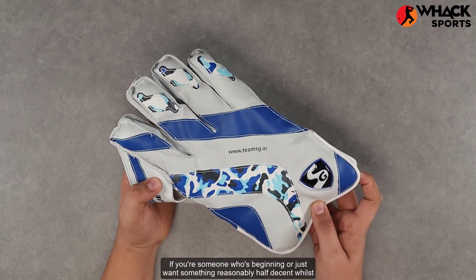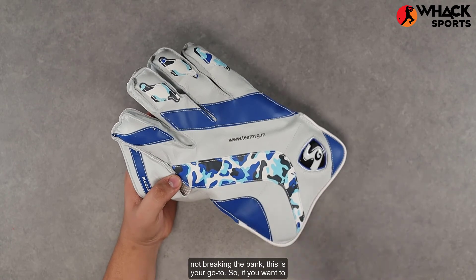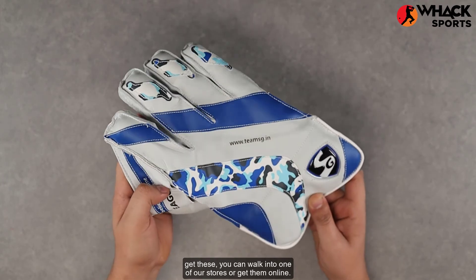All up, probably the best set of entry-level keeping gloves on the market. If you're someone who's beginning or just want something reasonably decent without breaking the bank, this is your go-to. If you want to get these, you can walk into one of our stores or get them online.